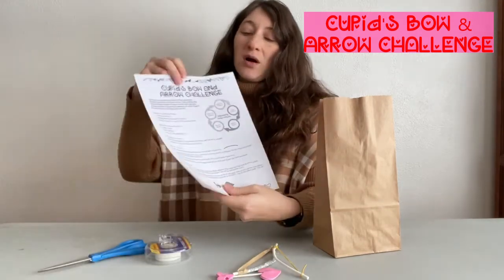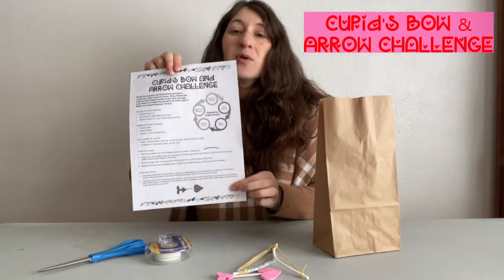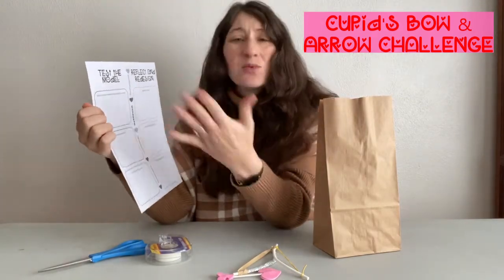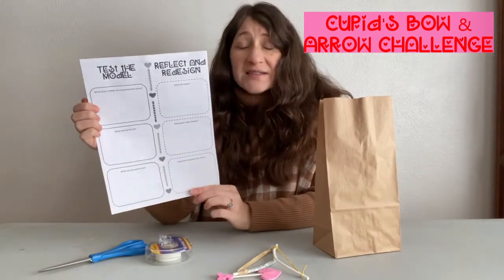You have your supplies and instructions on how to create the arrow and the two bows, and then you will be asked to test it out, see what worked, what didn't work.